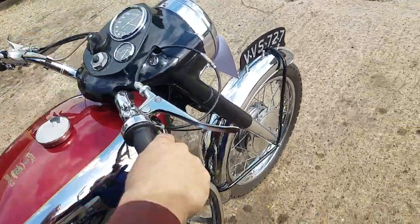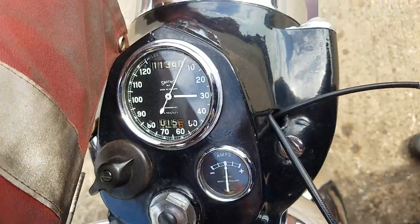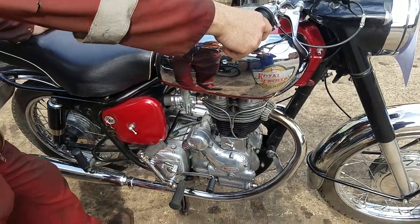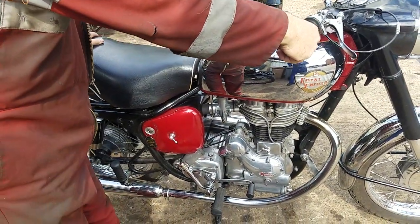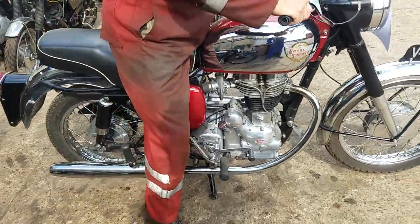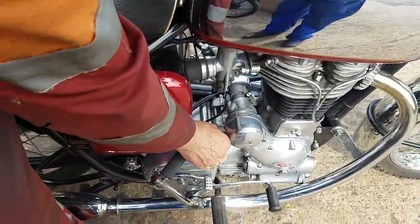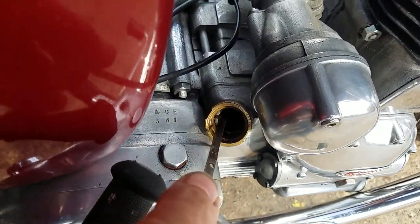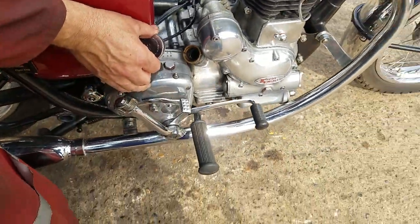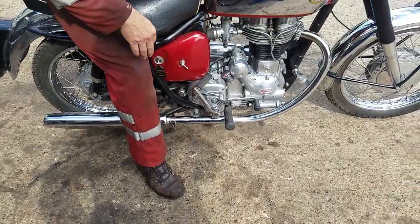Just like that — she started. Headlight on. Lovely. You can see the oil on these — it's on the way. We looked over the tank, isn't it.